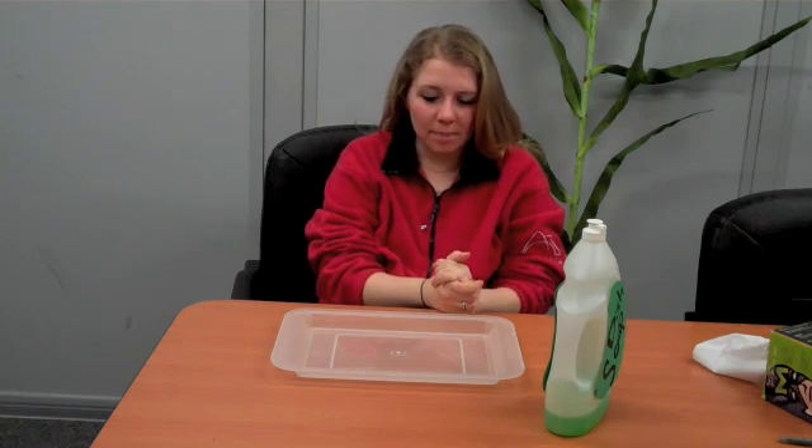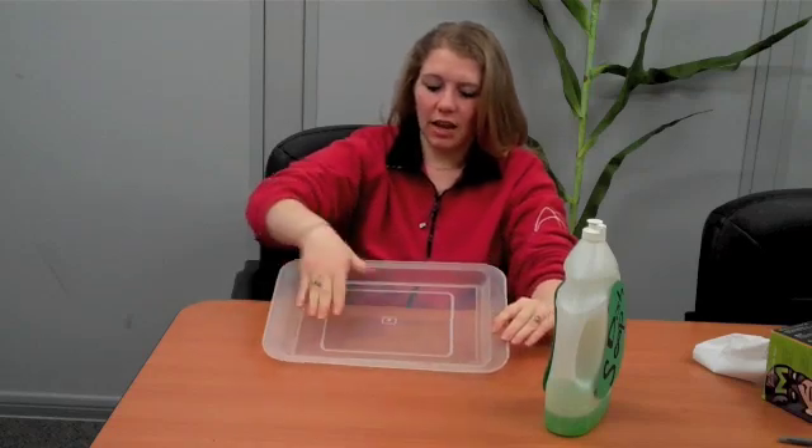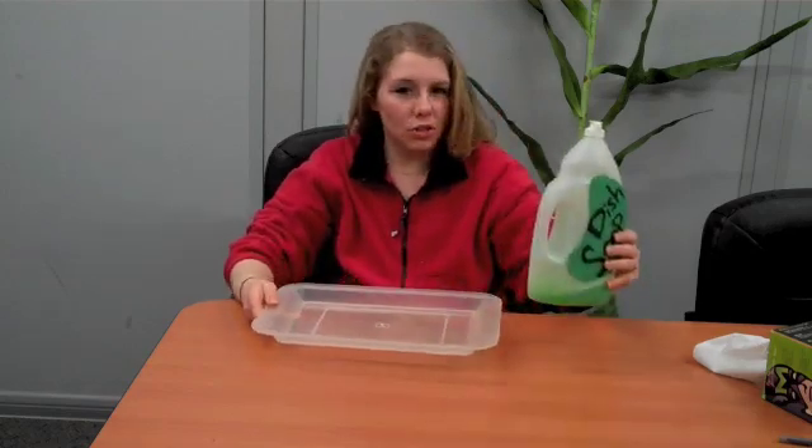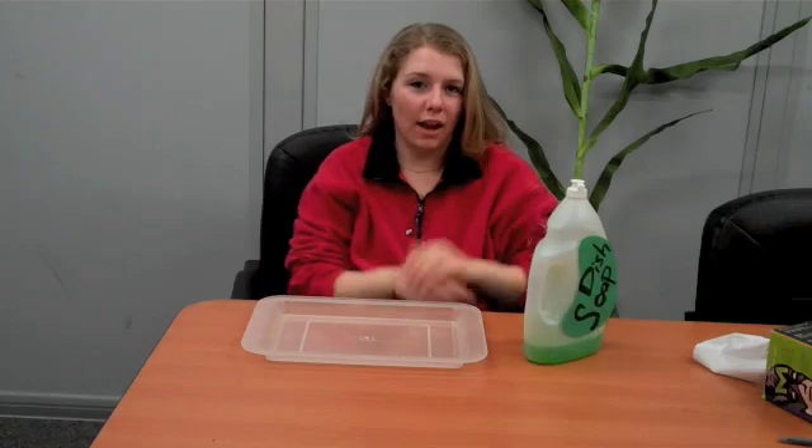Hi, this is Kate with the St. Louis Science Off-Center Team, here with another fun at-home science experiment. This one is really easy. All you need is a flat surface. I decided to use a 9x13 pan and some dish soap, and we'll see what happens.